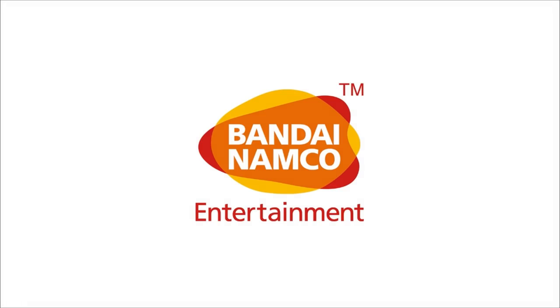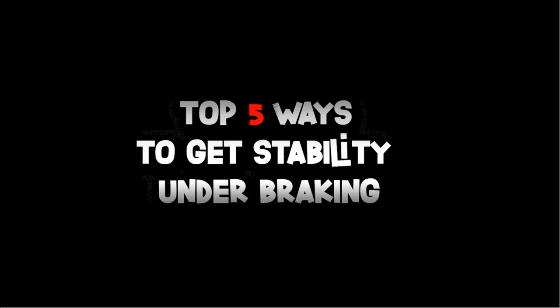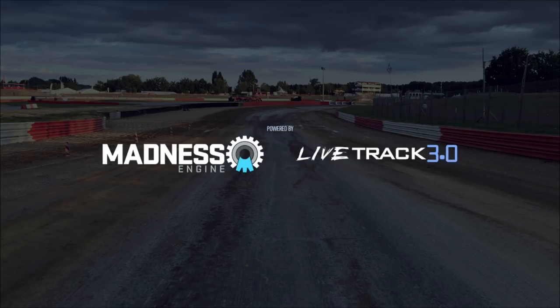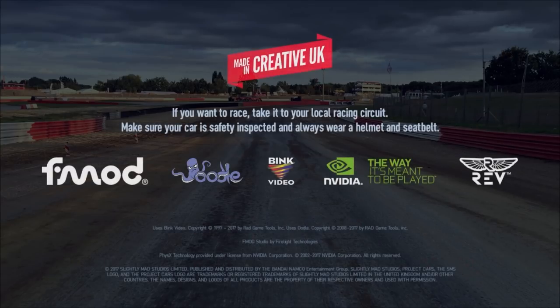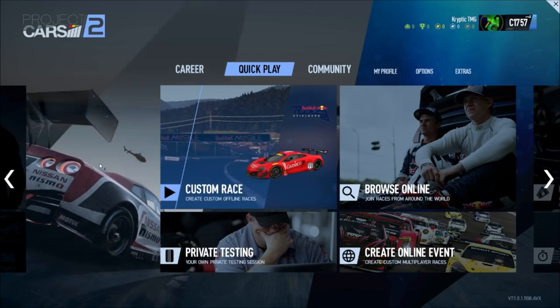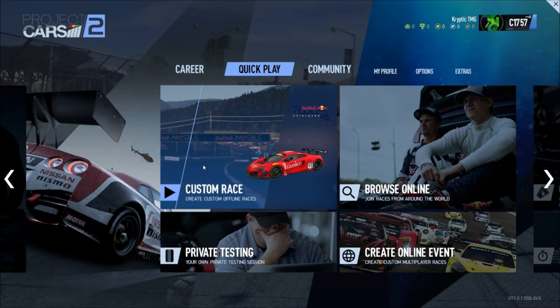Yo, what's going on guys, it's Cryptic TMG and I'm back with a brand new video. This time I'm going to be telling you the best five ways to stop your car from stepping out from the rear and giving you more stability under braking. This is an issue that a lot of people have, especially with P cars, where you seem to have the car set for one part of the circuit and the car feels really nice, and then other parts of the circuit you hit the brake pedal — especially at hairpins and tight corners — and the back end just wants to kill you.